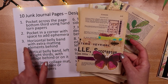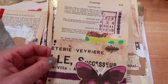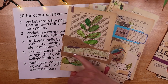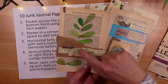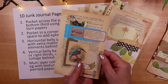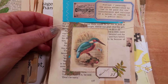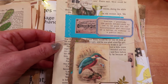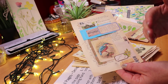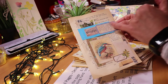Number three is a horizontal belly band with extra matting elements behind. I added some packing paper and painted behind as well. This belly band has been sewn on and then I added extra collage and a beautiful Kingfisher image — the complementary blue came from the paper I started with in my layering process — along with some stamping and a little label with blue on.